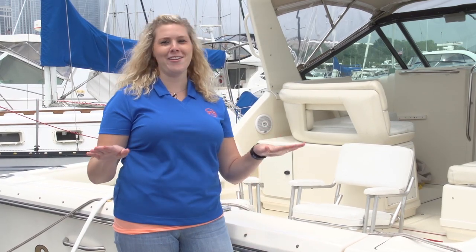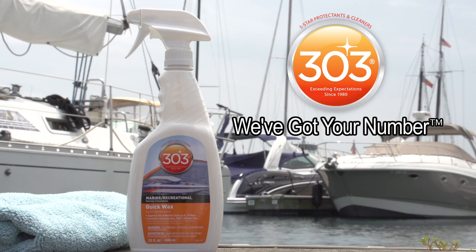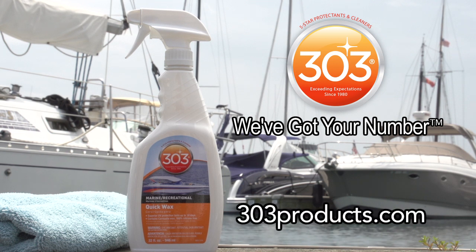With 303 Marine Quick Wax your boat will shine in no time, all while staying protected. For more information on this and all of our other awesome 303 products, visit us at 303products.com.